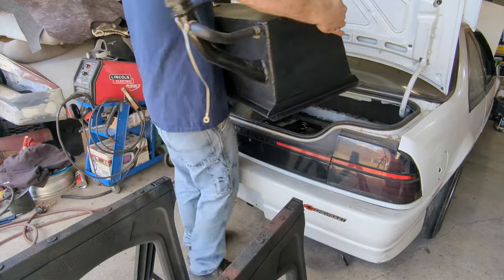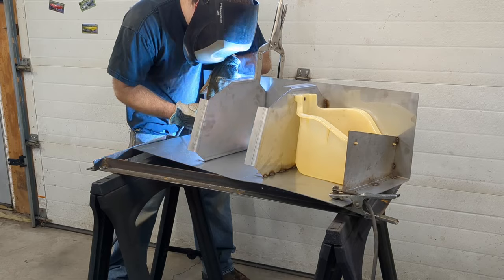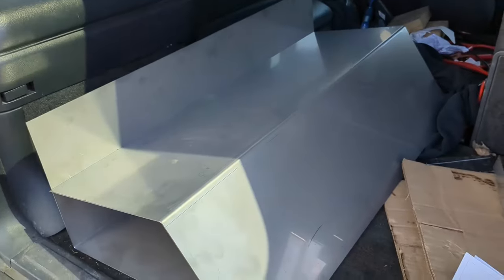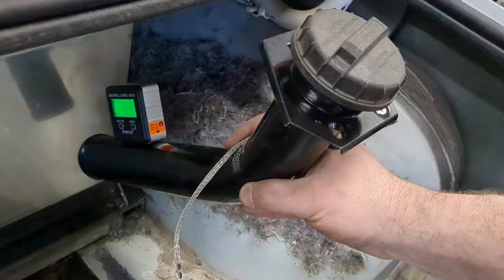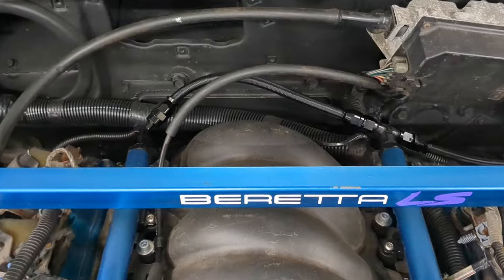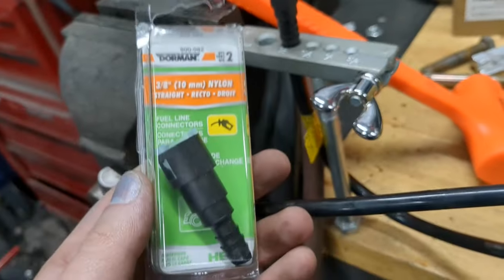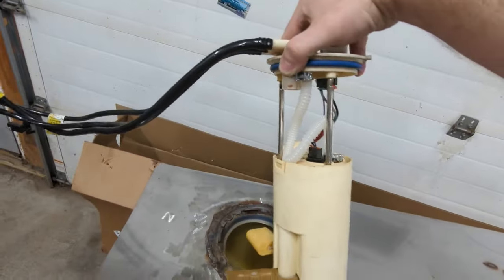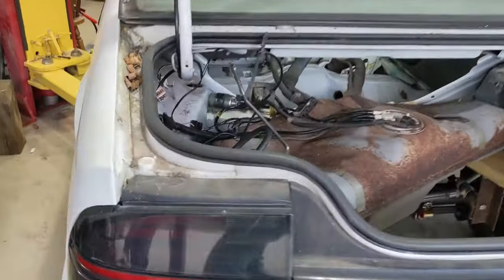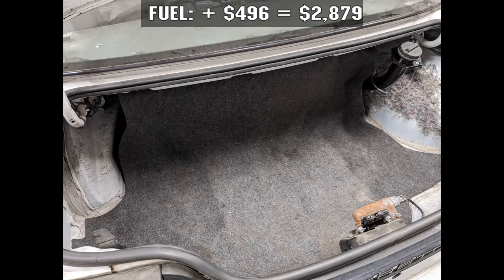Fuel was the next thing I had to change up, because the Beretta gas tank was in the same spot the driveshaft has to go through. So I cut the ring for the fuel sending unit out and made my own tank — that was $250. I gave some CAD drawings I did in Illustrator to a buddy of mine, he lasered and bent the stuff up, and I welded it all together. Hoses for $22, fuel filler from a GMT 400 for $24, AN bungs and fittings for $40, bulkhead and whatnot $120, fuel regulator $30, and nylon fittings to adapt the nylon lines from the Beretta sending unit for $10. That's $496 for the haphazard temporary fuel system, bringing me to $2,879.